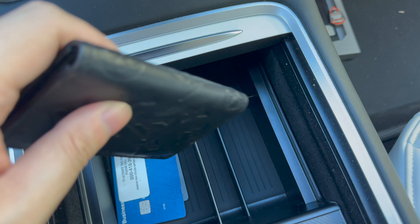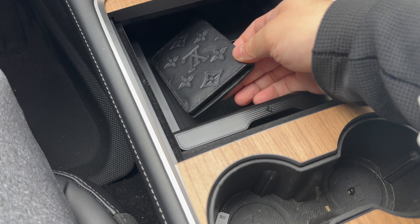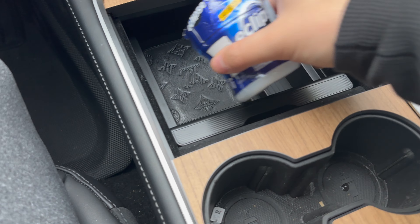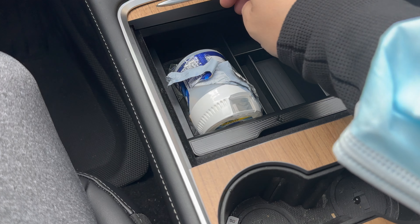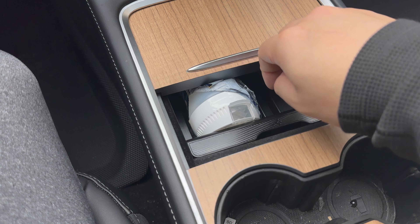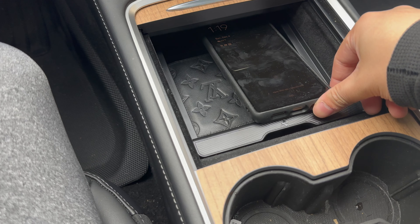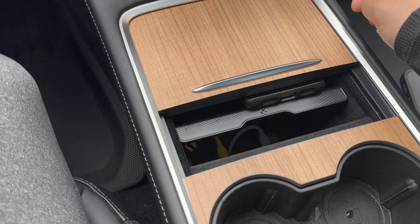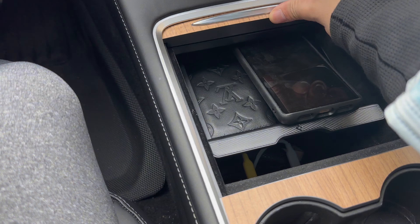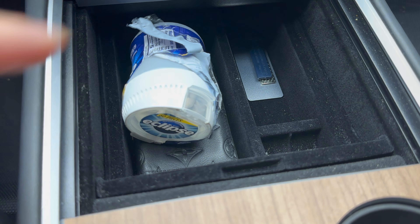Spigen also makes console trays now, which is awesome. I was super excited to try this out because I've been searching for a permanent console tray recommendation. However, although the build quality and look of the tray were great, it left much to be desired in terms of depth. If I put the same items in the tray, it won't fit everything and allow me to close the console. Personally, I don't keep much stuff in the second compartment under the storage tray, so I want as much space as possible on that top shelf.